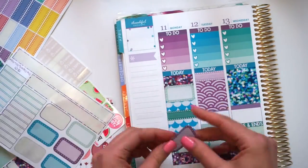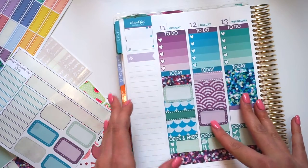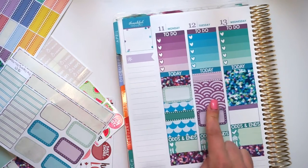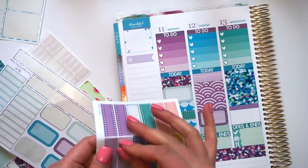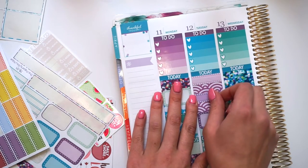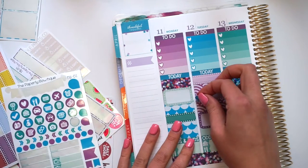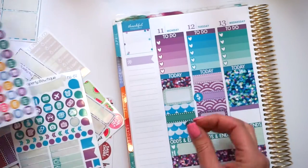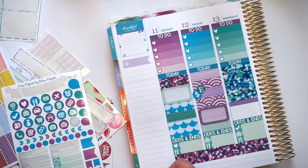How can you forget about date cover-ups? Okay, there's that. What do I usually do on... I need a payday sticker. I guess I can use a label. Let's use a dot label, and then we can use this little heart with a little E — just so I remind myself that it's an Etsy payday.